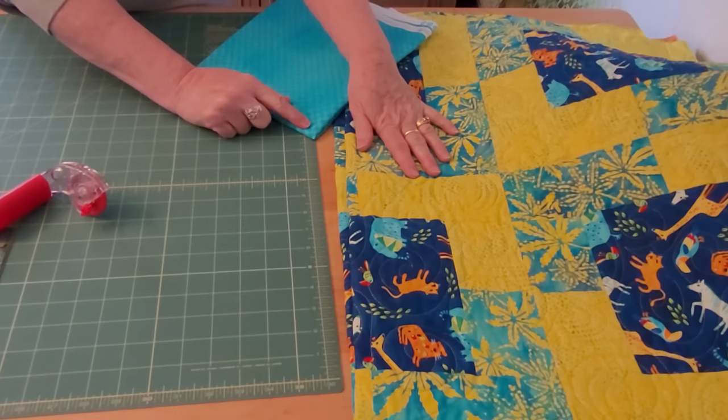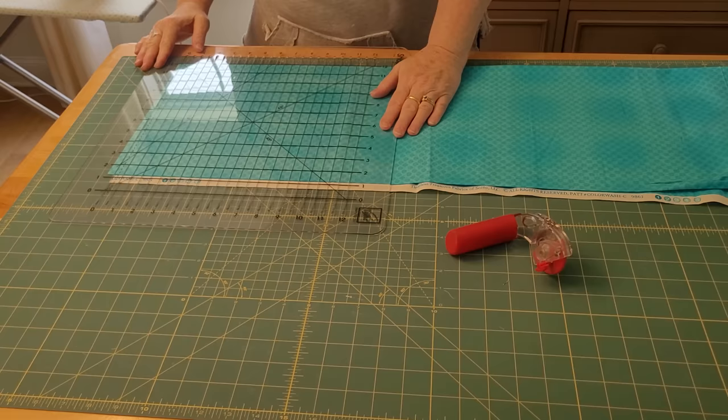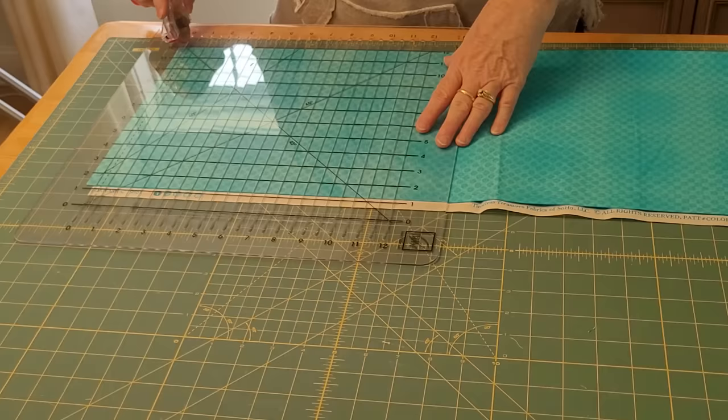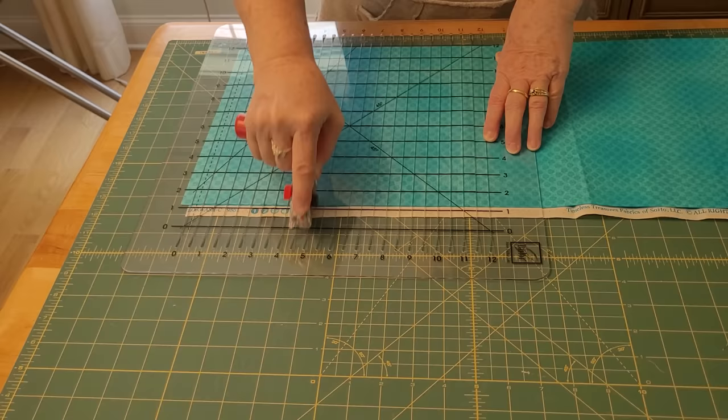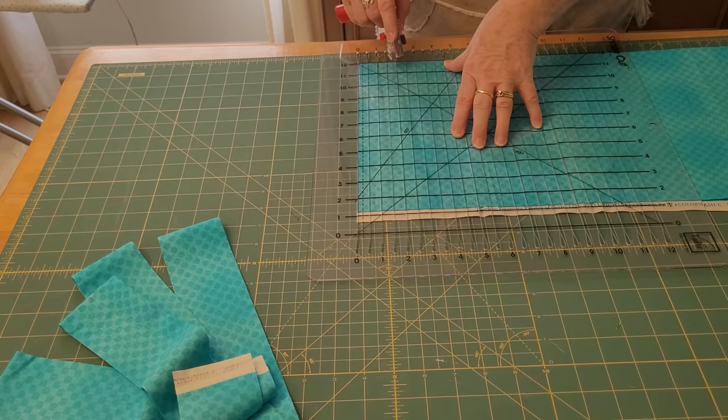It took me a long time to learn how to bind like a boss and today I'm going to teach you how to. First I cut two and a half inch strips and this is for machine binding. This is my shape cut ruler that cuts really quickly. Everybody always wants to know where I get it — I buy it from Walmart because it's cheapest there, but you can get it from quilt shops.